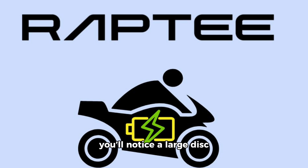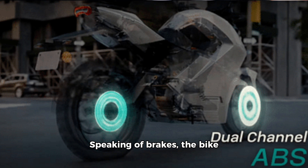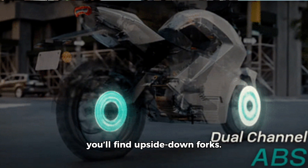Talking about the looks, you'll notice a large disc brake at the front, which enhances the bike's appearance. It looks like a slightly heavier bike. The front has a 300mm disc brake, while the rear features a 200mm disc. Speaking of brakes, the bike comes with dual-channel ABS. The front end has a slight resemblance to certain models, and you'll find upside-down forks.